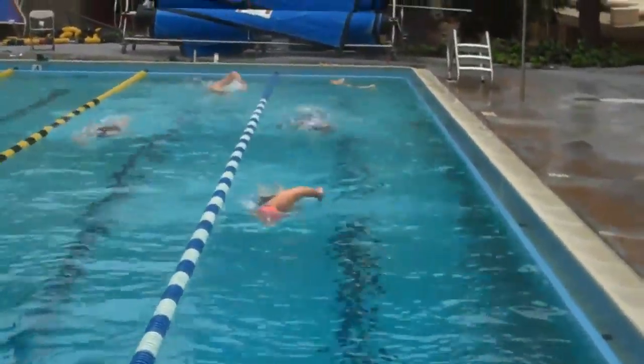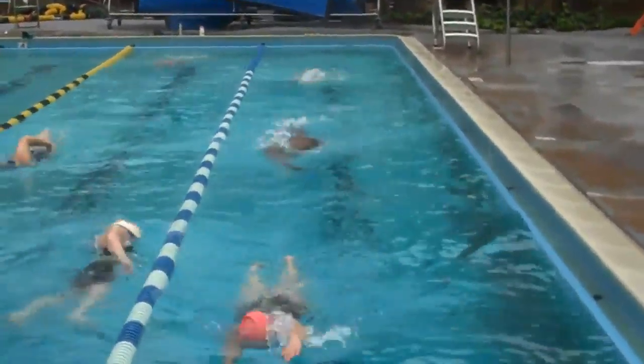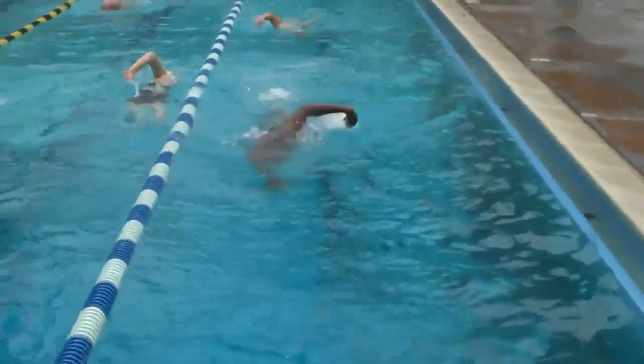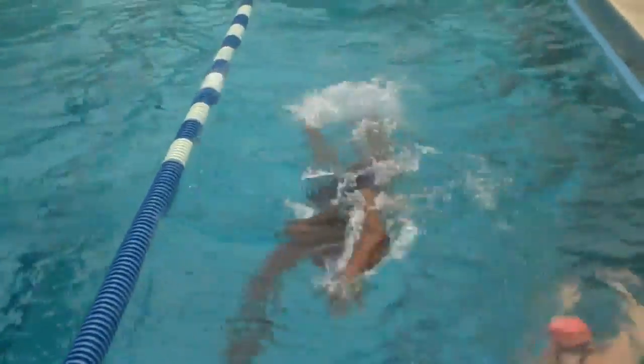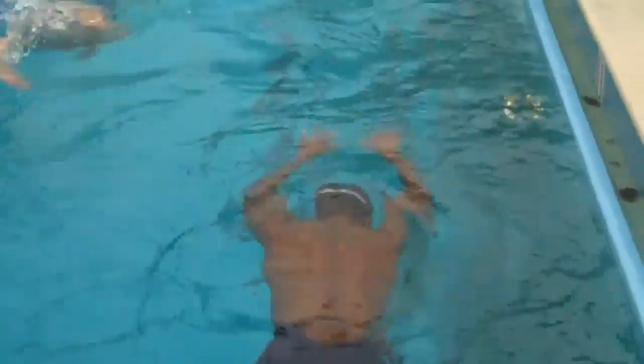I just want you to see the position of your hands as they enter the water here, where they are in relation to your shoulders and head. They should be entering more out toward in line with your shoulders. Right arm is crossing over in front of your head a lot. Left arm, not so much, but still a bit.